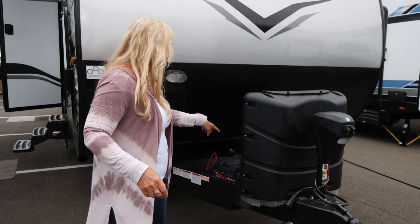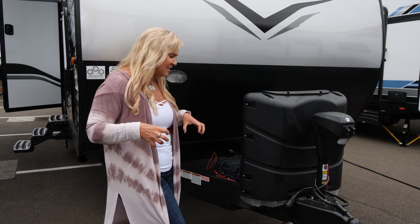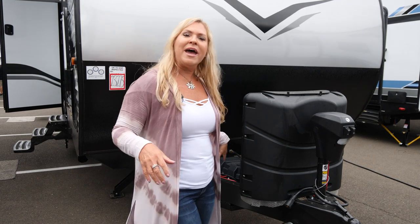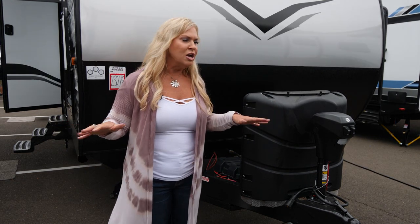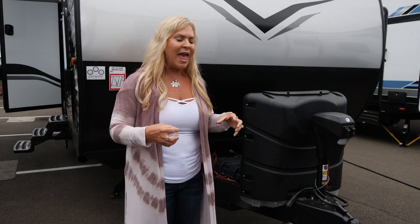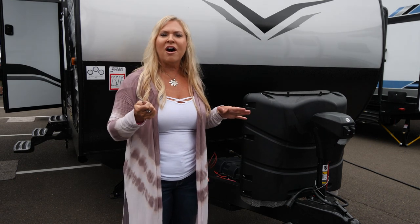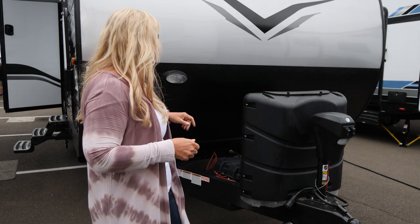We also have room for two batteries on here, again extending that stay. We do some cool things with a battery disconnect switch — it kills your coach's home power. Certain appliances and features draw amperage from your battery, so when you put it in storage, turn it to the off position and it saves your battery life. That's awesome.